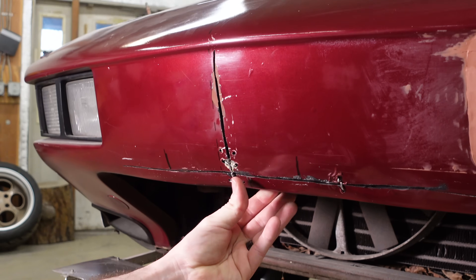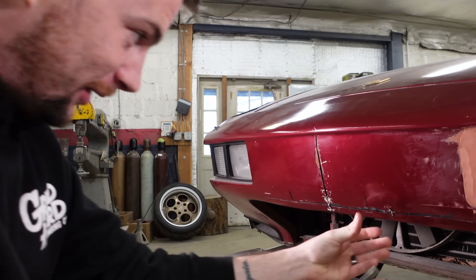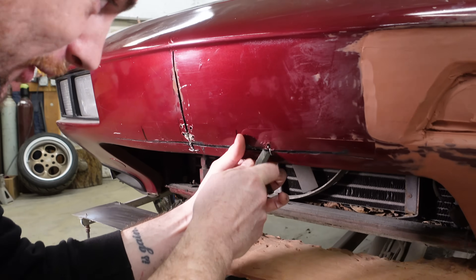I feel like an old-timey war doctor — here's a suture right here, this little patch will fix you up.